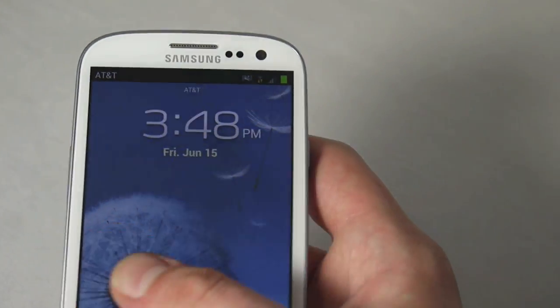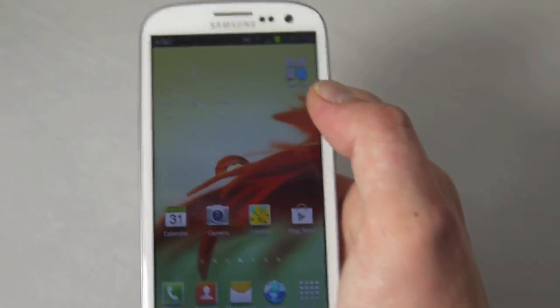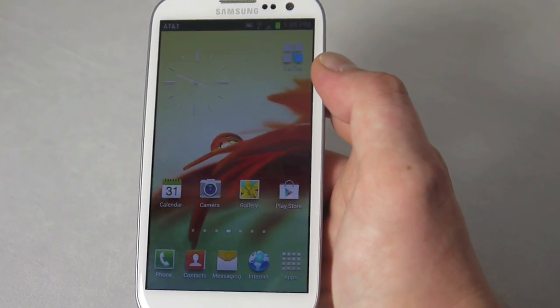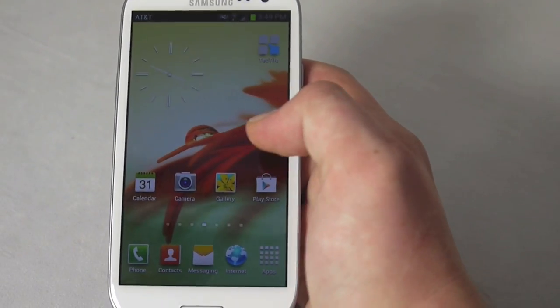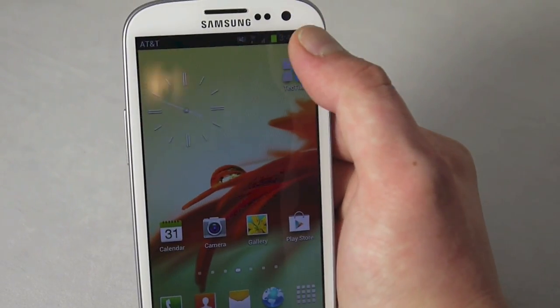Samsung has released their own app on the Google Play Store that makes it easier than ever to read and write these tags. There are other apps on the Play Store that do similar things, but they're not as easy to use. I already made one tag to demonstrate — you can see I have a dim screen and I'm not connected to Wi-Fi.